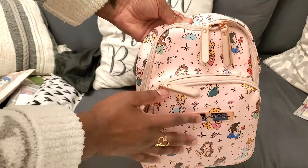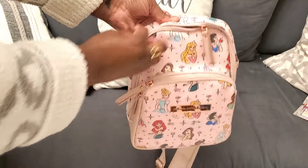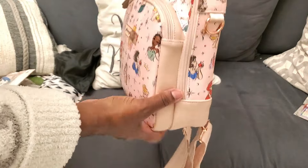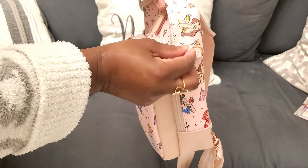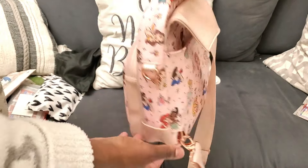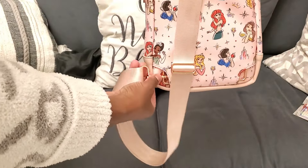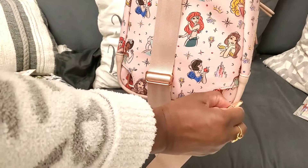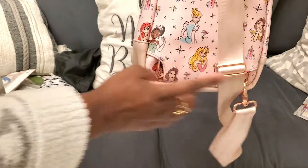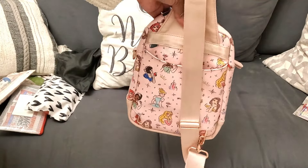This bag has two main compartments: a smaller front zip pocket on the front and a larger zip pocket on the back. They both have double zippers, which I love. It also has a ring on the side so you can clip on keys, an AirTag, a little hand sanitizer, whatever you need. On the back it has a little slip pocket, and it also has the functionality where you can change which side you carry it on — two different little hooks so you can make it interchangeable and sling it across your front or your back, however is most comfortable. I think that's a game changer.